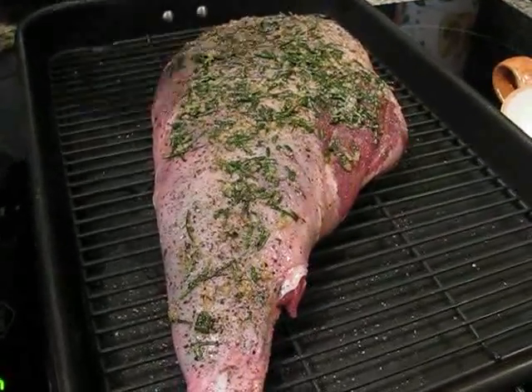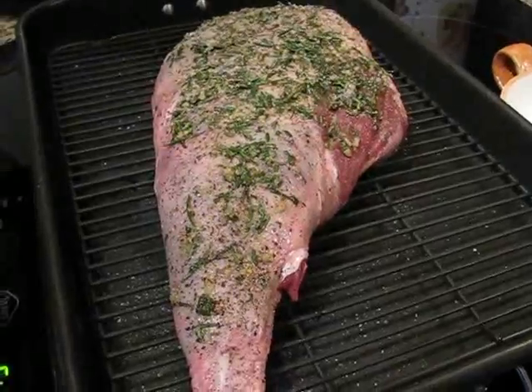Put the lamb on the rack, fat side up, make several slits in the fat, and then rub that goodness all the way through.